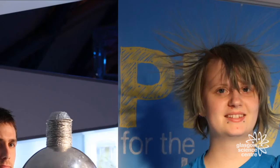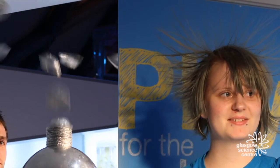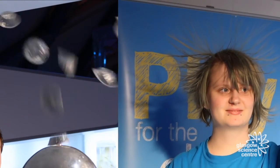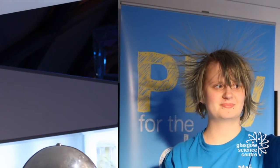Remember that when you steal electrons from atoms they become positively charged. However, positive charges want to push away from each other, meaning our tinsel flies off into the air and Susie's hair stands up and spreads out.